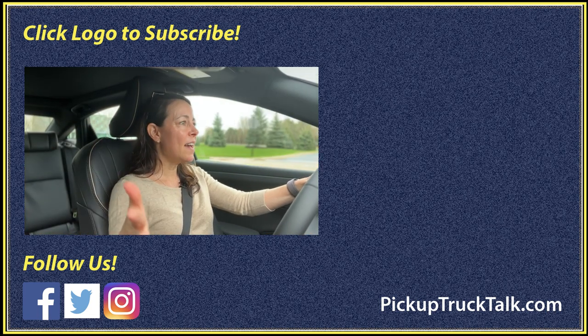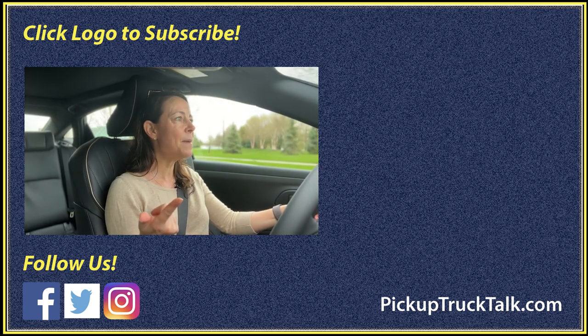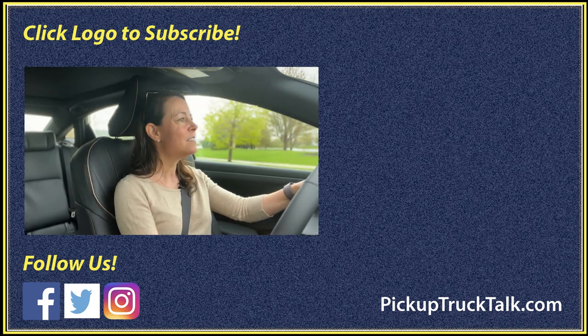That's it — that is all I have for you today on the Toyota Crown. Thanks for watching. Be sure to check us out on the web at pickuptrucktalk.com, and I will see you down the road.